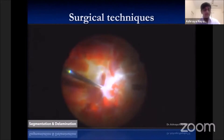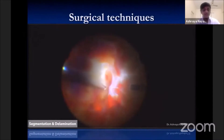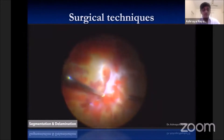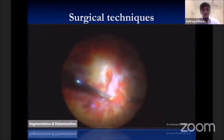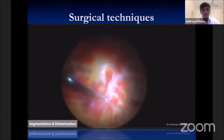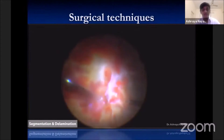In cases of simple diabetic detachment, segmentation can be done with the vitreous cutter alone. Segmentation is cutting the fibrotic epiretinal membranes into small segments, and delamination involves removal of these segments from the surface of the retina. These segments can then be removed with the vitreous cutter using port optimization, high cut rate, and minimal suction under high magnification.